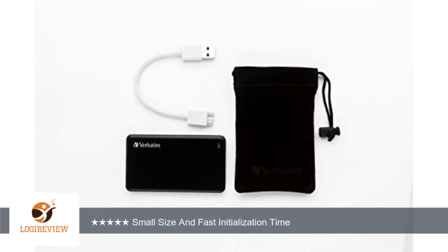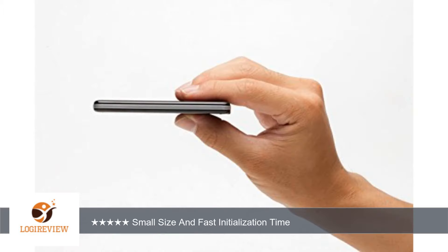It simply installed a driver and was accessible. The hard drive itself is roughly 2 inches wide by 4 inches long and less than 0.5 inches thick. For comparison to an everyday item, it looks to me to be roughly the length and width of a pack of cigarettes and is about as thick as a pencil.